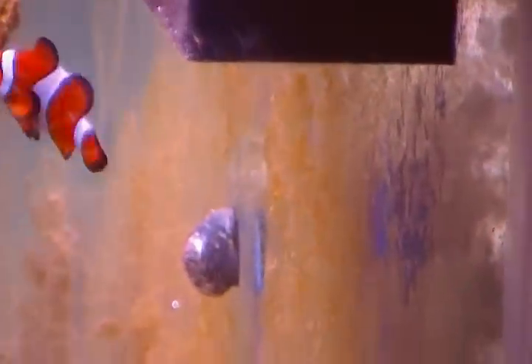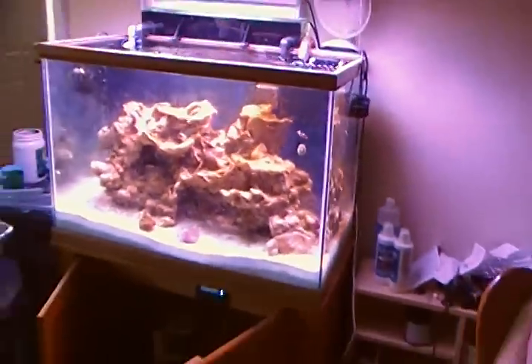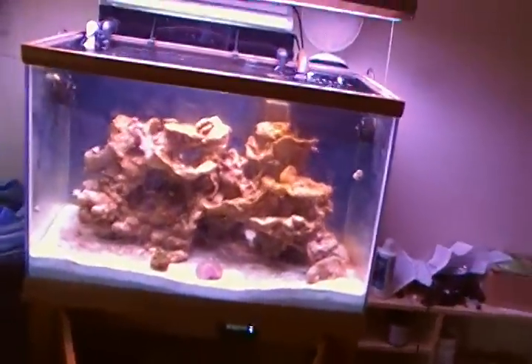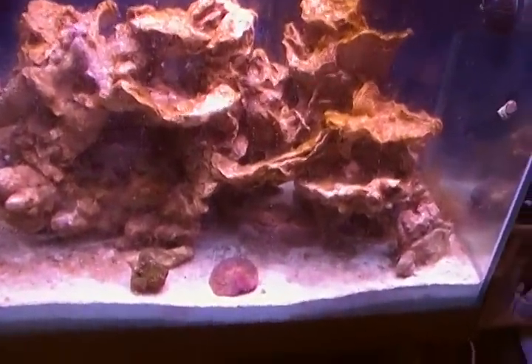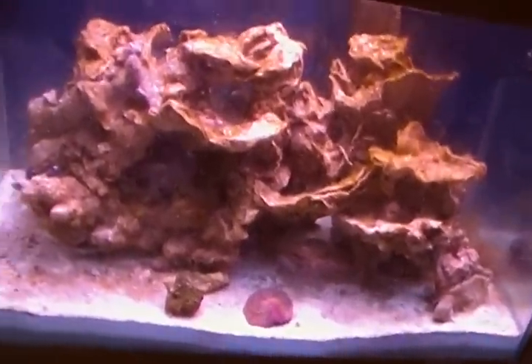It looks like this blenny does not want to come out and say hi. I don't know where he went. I'll just have to make a separate video showing my blenny. Thanks for watching.